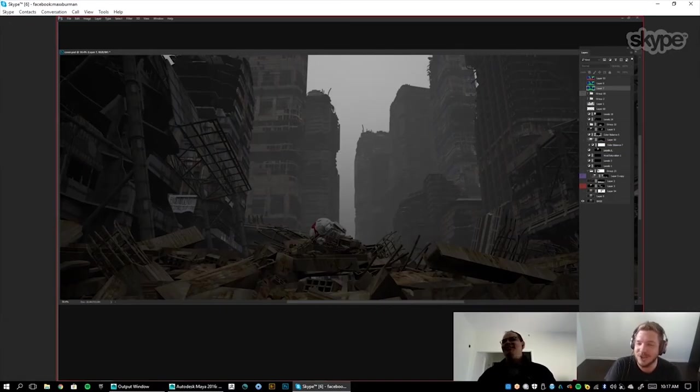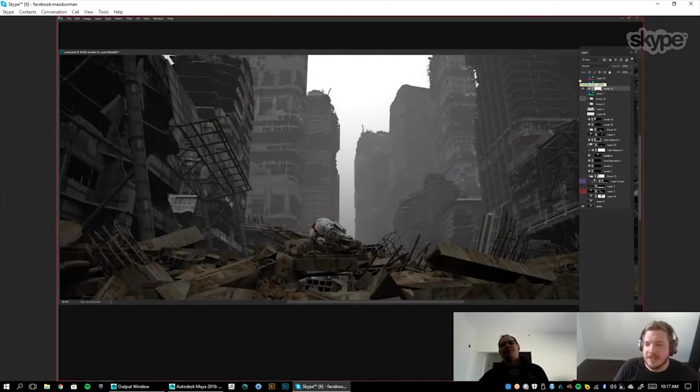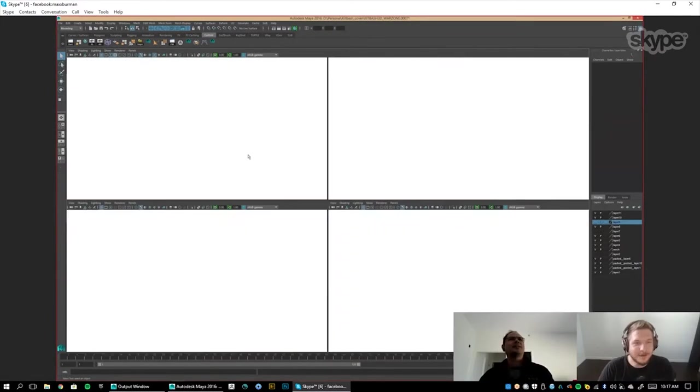We have a question from JD Hilliard: how much time do you spend texturing in 3D versus Photoshop? On this one, the textures you see here — this is literally about 10 minutes. Let me just show you — it's the easiest way.